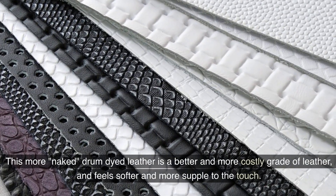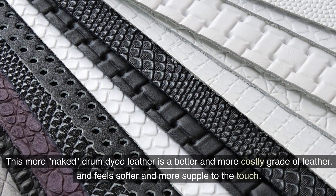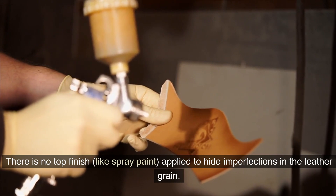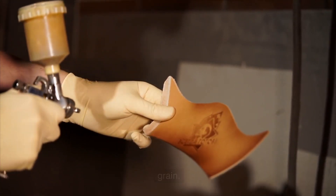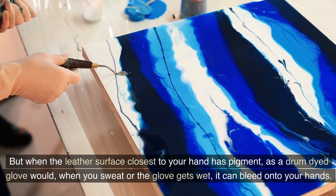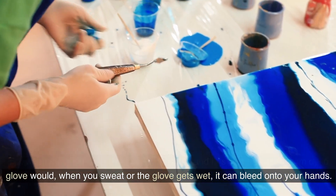The cause of the problem: with premium drum-dyed leather, dye is applied by soaking all the way through. This more naked drum-dyed leather is a better and more costly grade of leather and feels softer and more supple to the touch. There is no top finish, like spray paint, applied to hide imperfections in the leather grain. But when the leather surface closest to your hand has pigment, as a drum-dyed glove would, when you sweat or the glove gets wet, it can bleed onto your hands.